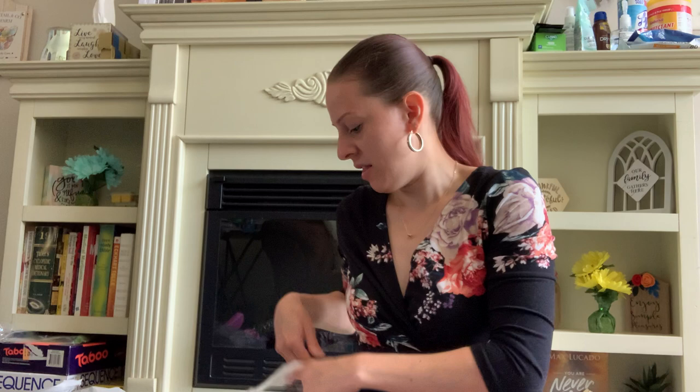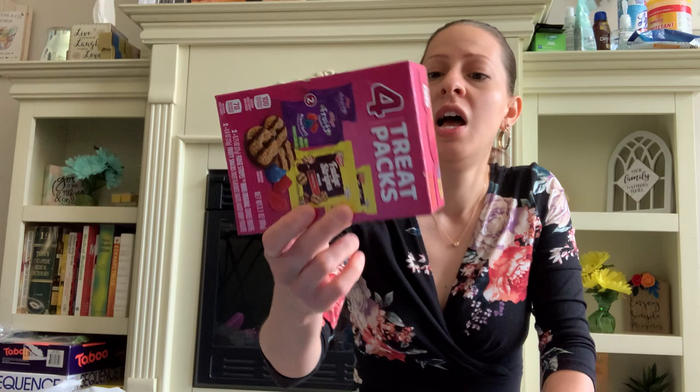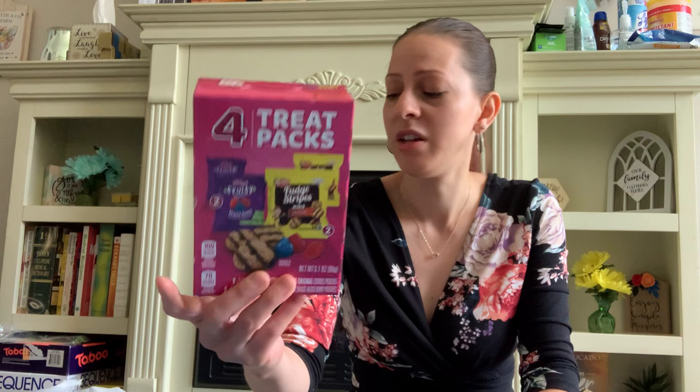They have these new little treat boxes — four treat packs in a box: two mixed berry gummies and two fudge stripe cookies. These are great for traveling, to keep in your car, or for road trips and airplanes. I should have bought more — I only bought two. That would be great to stash in your luggage for a plane ride.